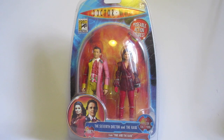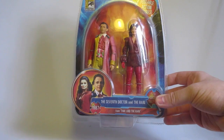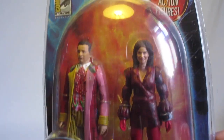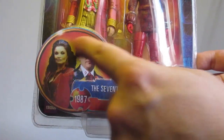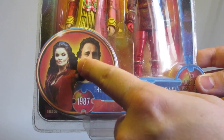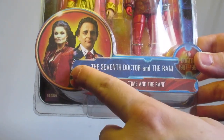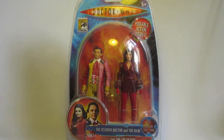So we have here a new two-pack: the Rani and the Seventh Doctor from Time and the Rani. The box has come together very well and I'm very pleased with the overall look. It's a standard box with the figures inside, and down the bottom I've made up the side tab using the same picture of the Seventh Doctor I had before, plus a picture of the Rani — Seventh Doctor and Rani from Time and the Rani.